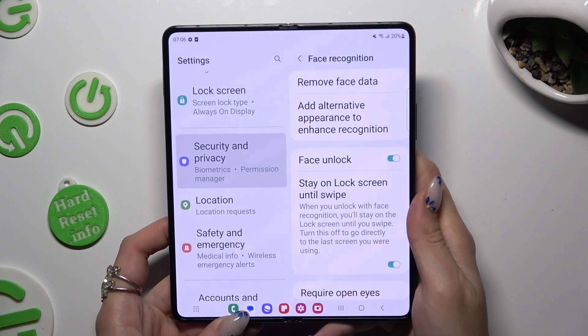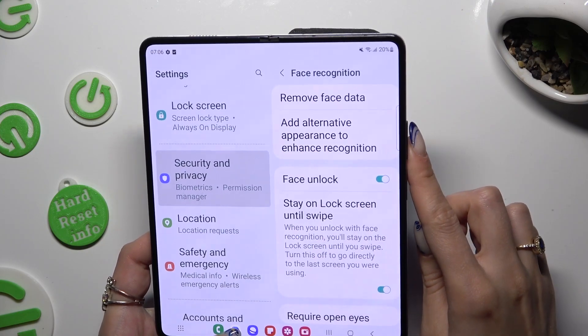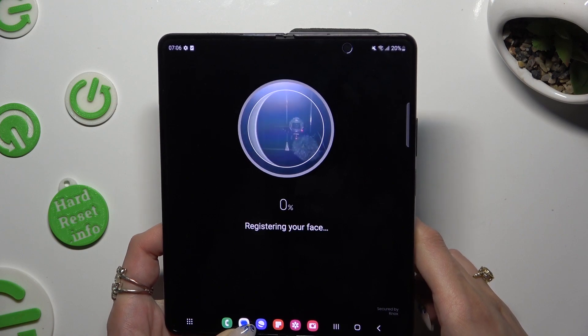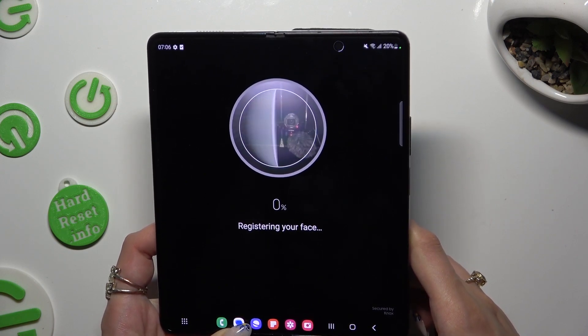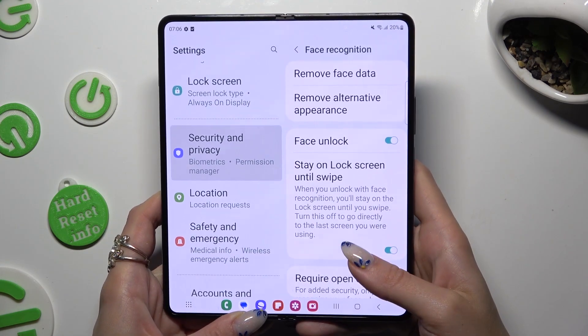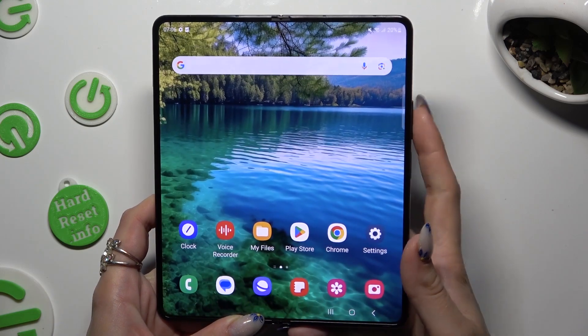You can also choose Add Alternative Appearance to Enhance Recognition and add your face data again. Now adjust all of those options however you wish to.